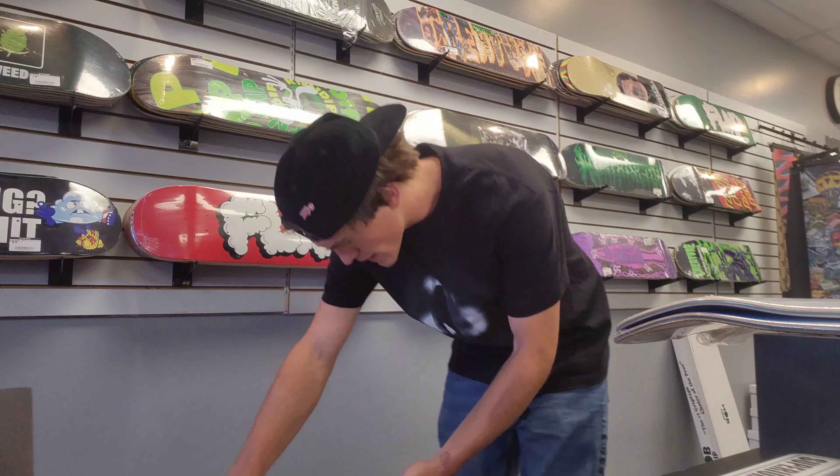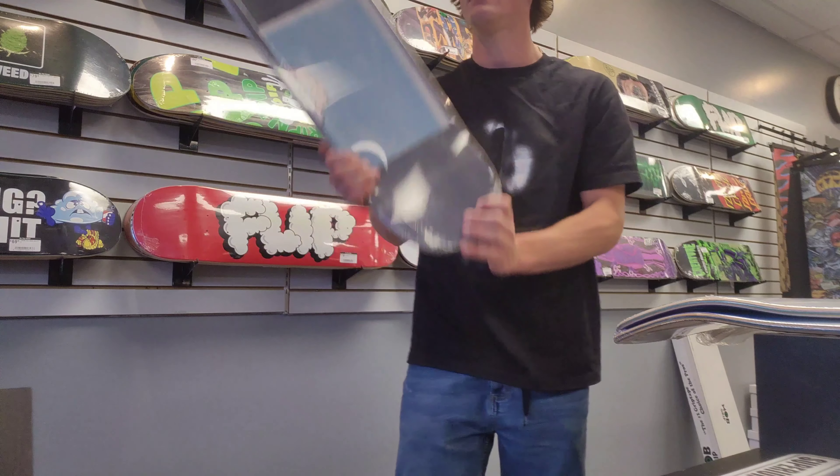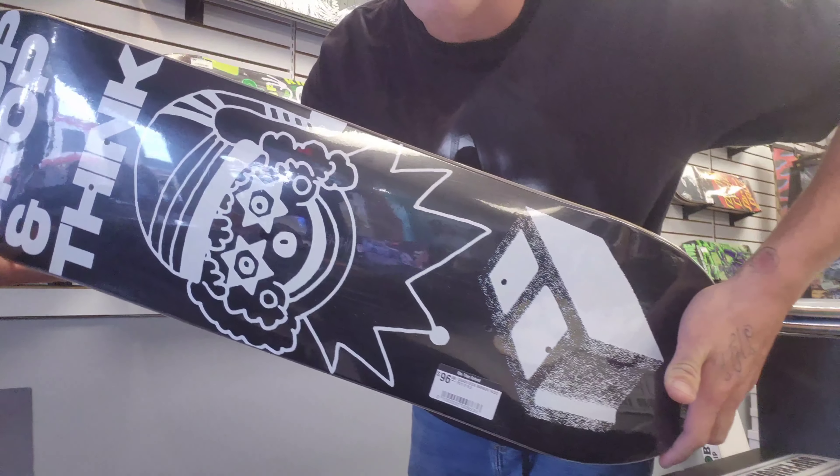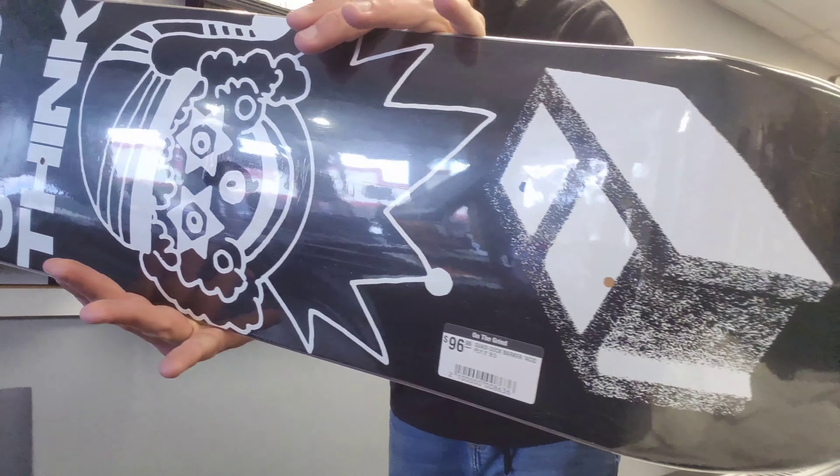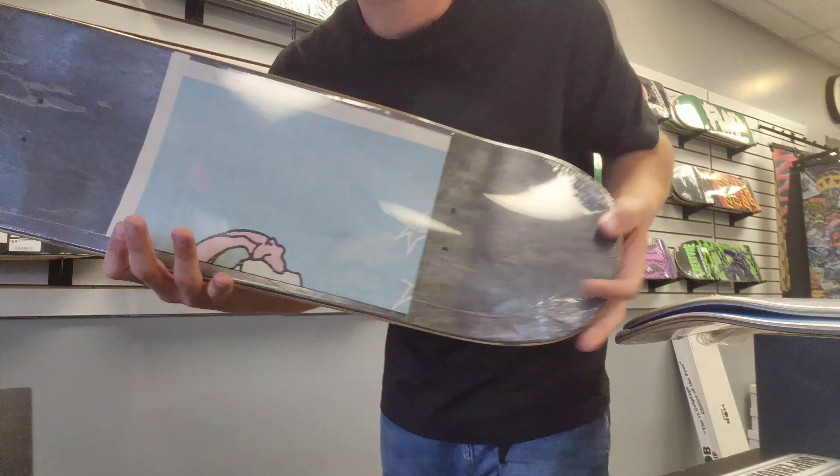Stop, Drop and Think - this is a Kwasi deck, 8.5. Maybe my next deck. Stop, Drop and Think - y'all also get a poster.